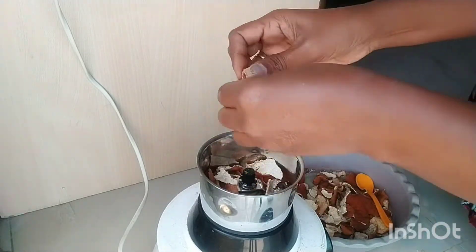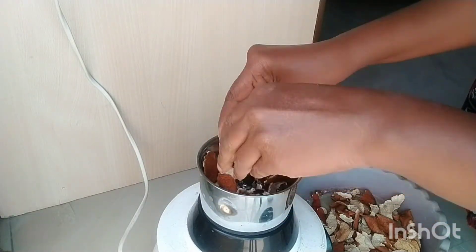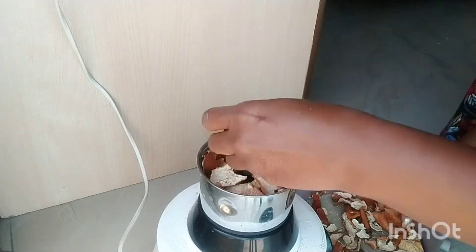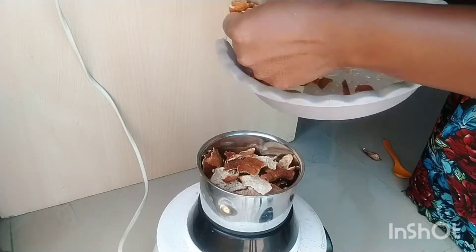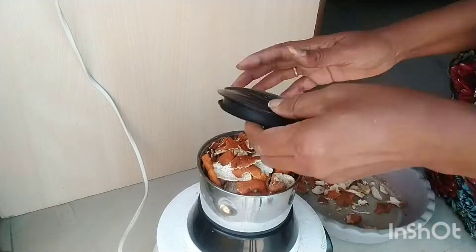I am able to grind the ginger in a bit. I tried to grind the ginger and put a little bit of pigment to this. I am able to do this with experience and get the benefits.